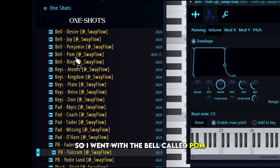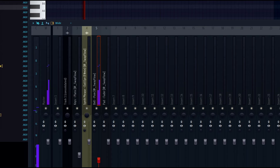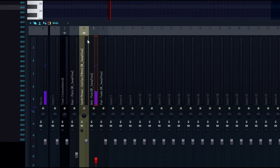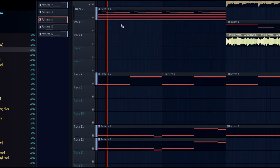I needed to have some sort of background element in there, so I went with the bell called POM — it's from my one-shots as well. I just went with a very basic pattern. It sounds like this. And all I did was cut a little bit and put some reverb on it.